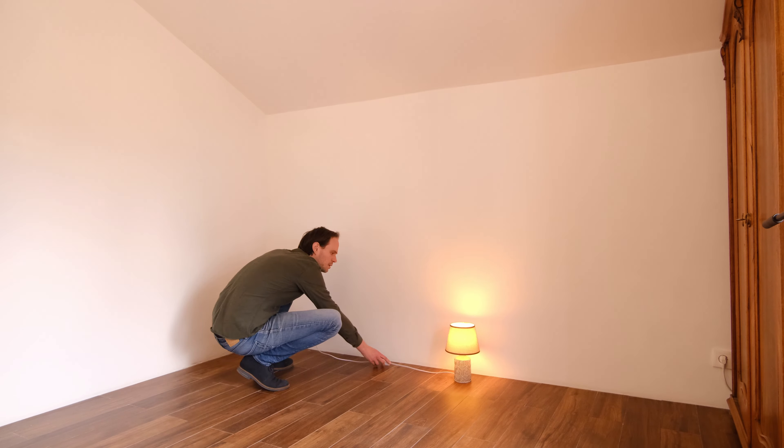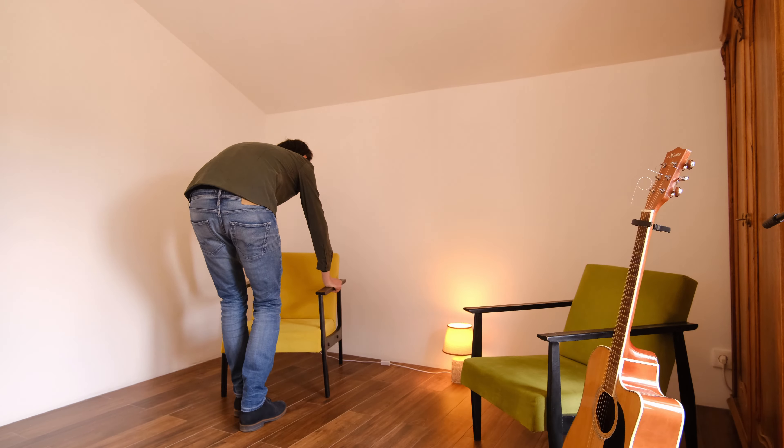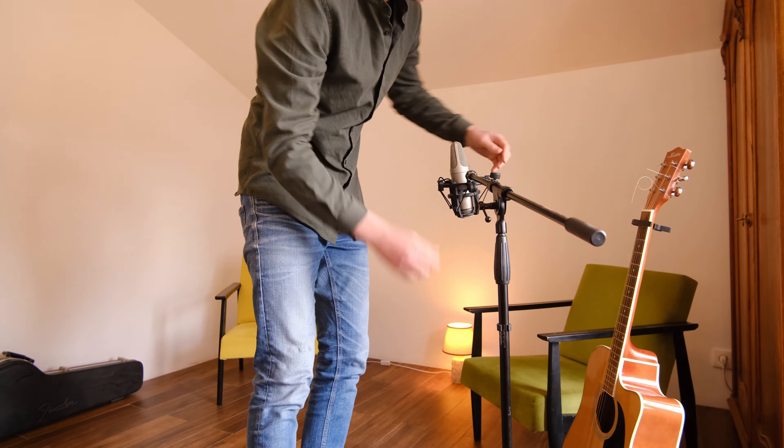A small and completely empty room together with a cheap guitar with old strings. Probably one of the worst places and situations to record your music. But it could also lead to something inspirational.